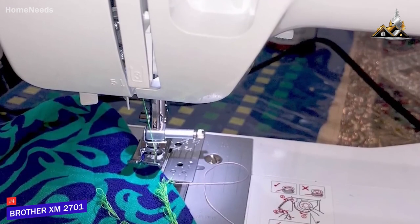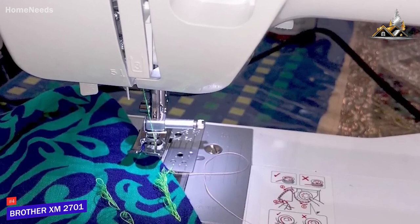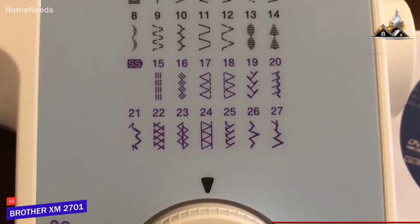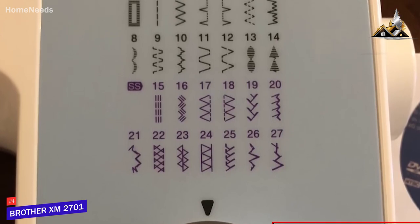You also get a jam-resistant drop-in top bobbin, a convenient auto-bobbin winding function, and a thread cutter for when you're finished. I believe the 27 types of distinct stitches provide solid value, and it features blind hems, zigzags, stretch stitches, and an auto-sized buttonhole.